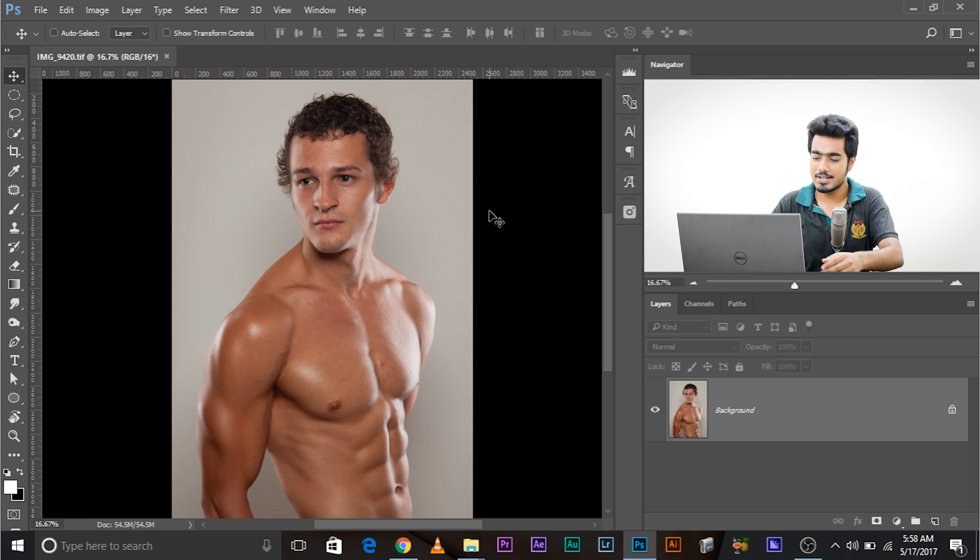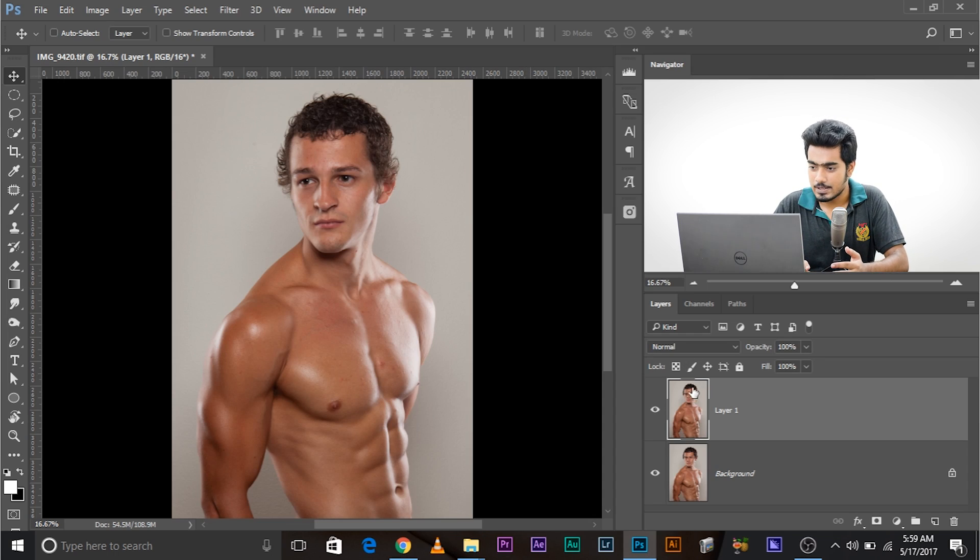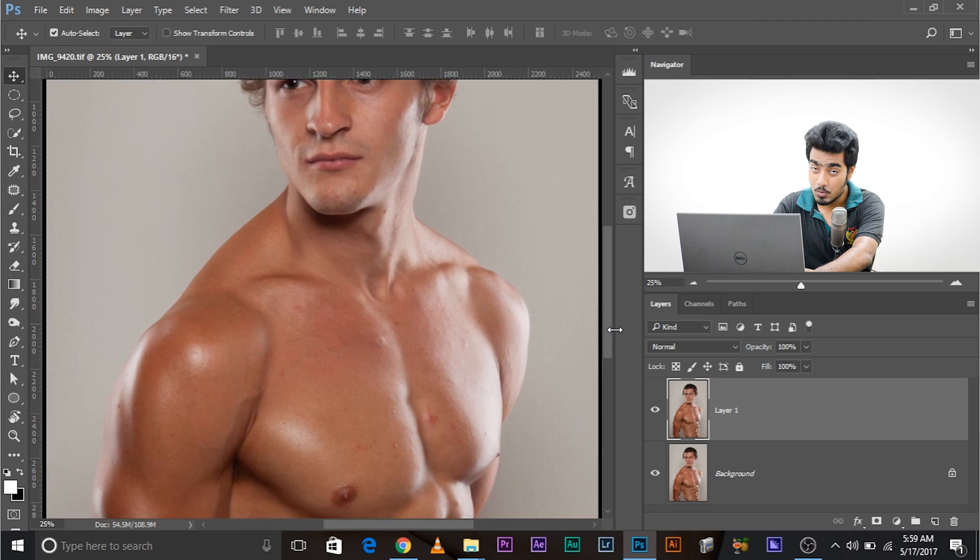Finding photos with such intricate problems is really difficult, so a very big thank you. Let's jump straight in. One of the first things you want to do is make a copy of the background layer — Ctrl or Cmd+J. Now we have a copy. Since we're going to apply Liquify and cloning, that's why we created the copy, so everything stays safe.